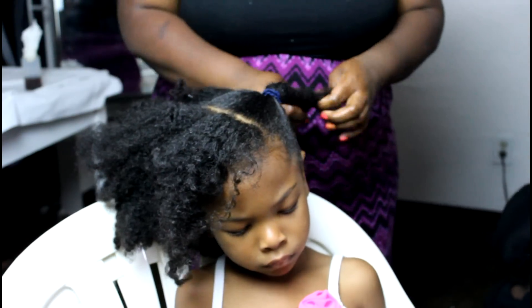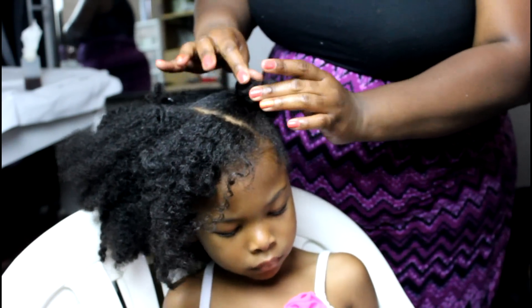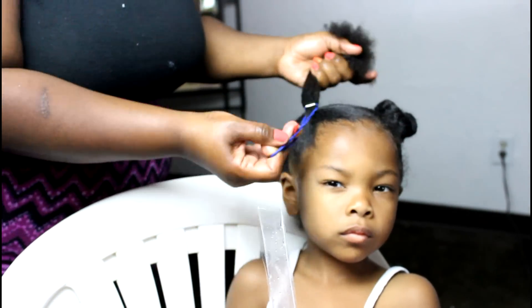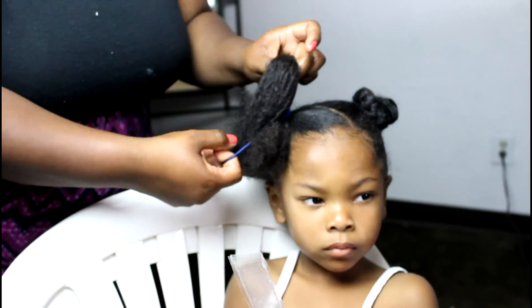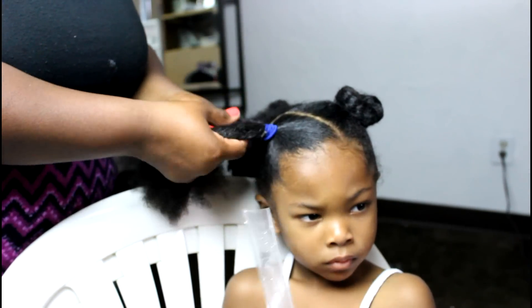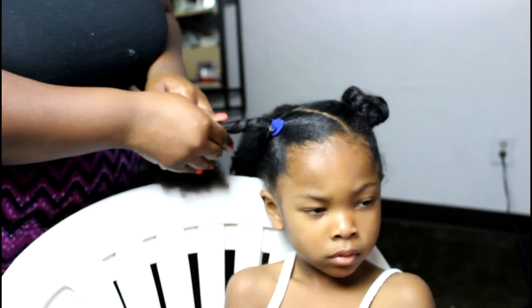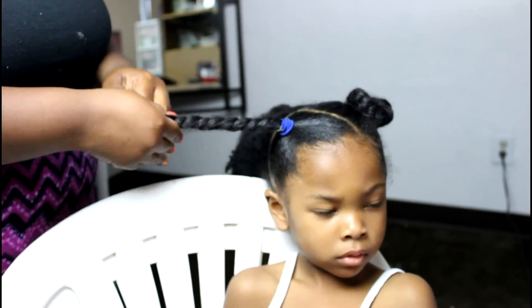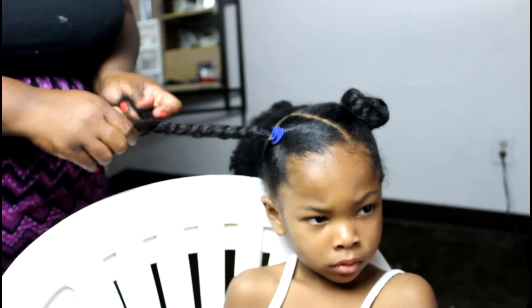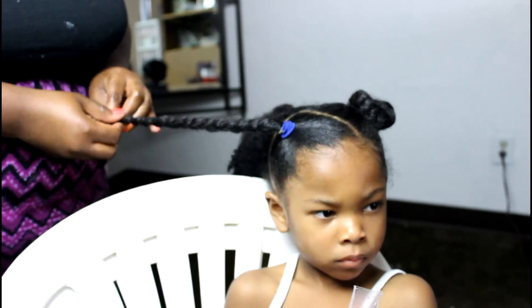And there you have it — just three big sections. In my case, I twisted it and made a little Cinnabon. I didn't use any hair pins in the front. You see that little bun right there? I just twisted the hair around and created a little bun. I'm going to do the same thing on the other side — just two-strand twisting and twisting the hair around to create a little bun.